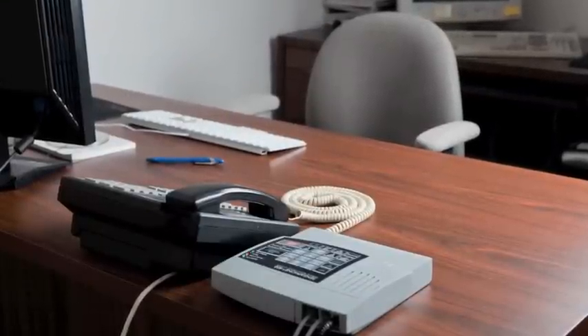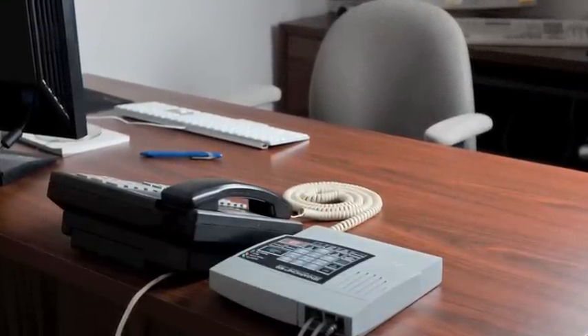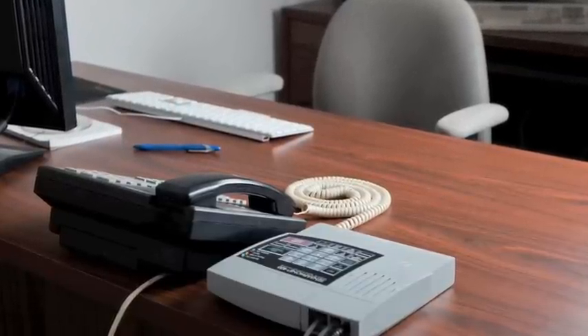Designed to mount on either a wall or desktop, the 400 is simple to install, program, and operate. It requires no changes to standard electrical or telephone lines, and there is no monthly fee to use it.